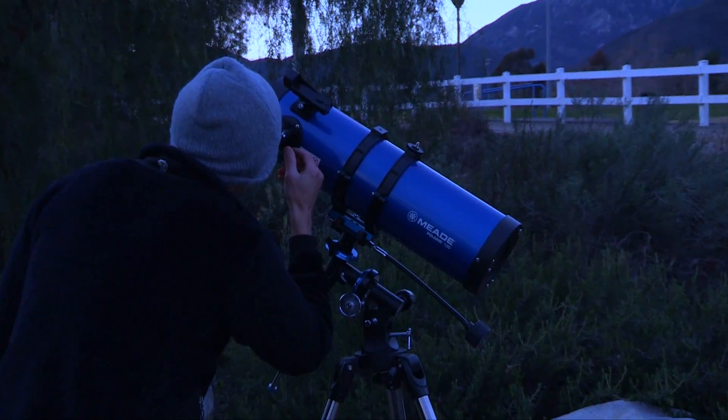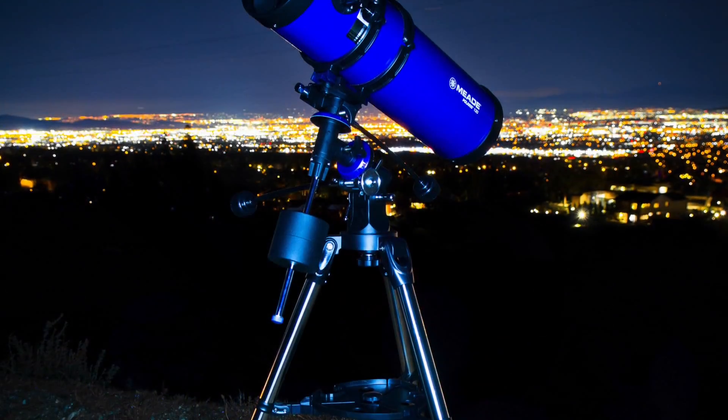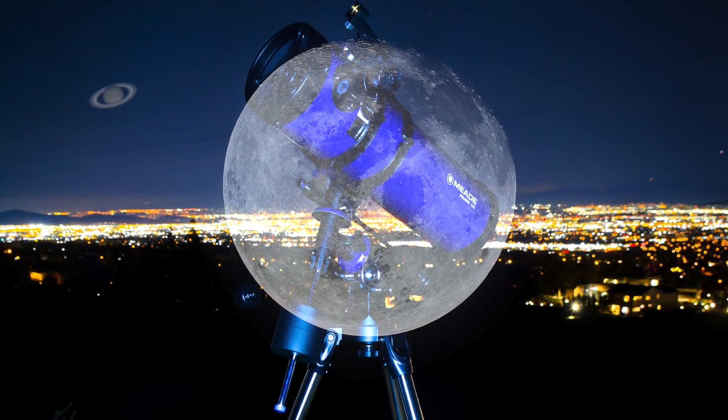In this video, we are going to show you how to set up and align your Polaris telescope. Meade's Polaris line of telescopes come complete with everything you need to view the wonders of the night sky. The Polaris series delivers bright and clear images with the greatest detail and enables observation of the craters of the Moon, Saturn's rings, and even Jupiter's surface.